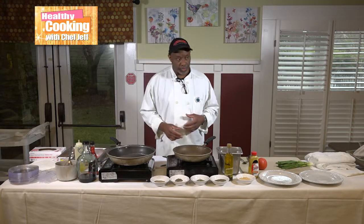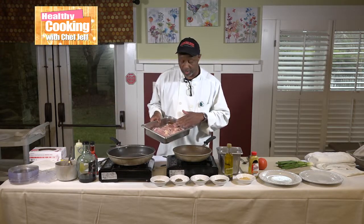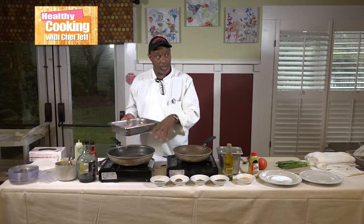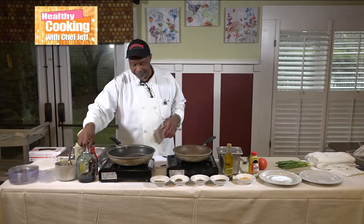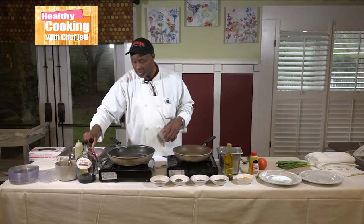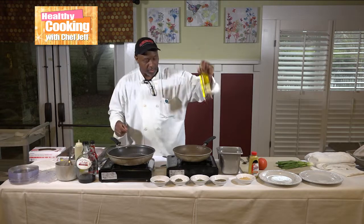I got some dark meat breast here. I'm going to cut it and sauté it in the pan and add all the ingredients as it's cooking. I got some burgundy wine, red wine vinegar, and a little bit of olive oil.